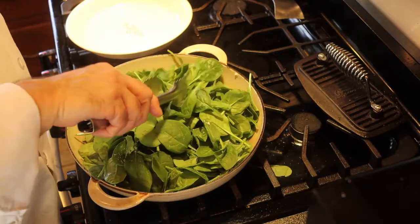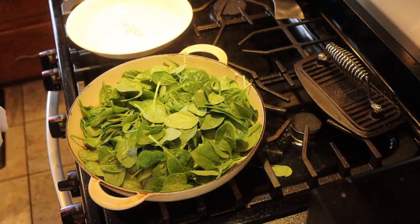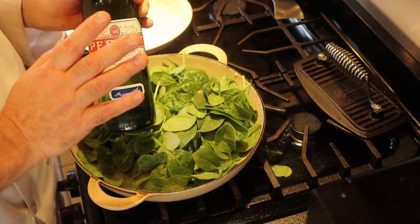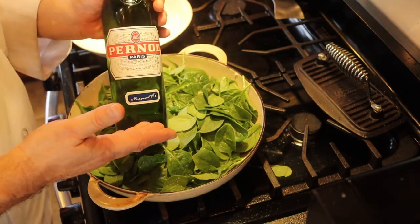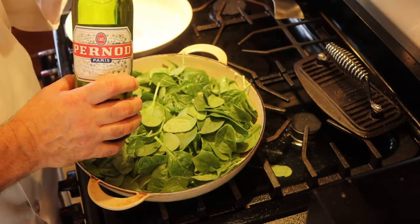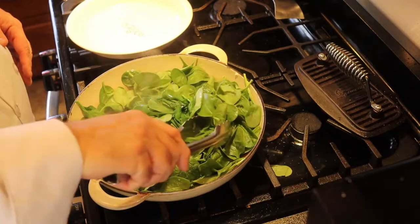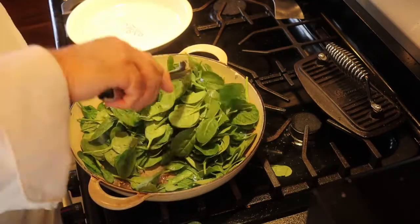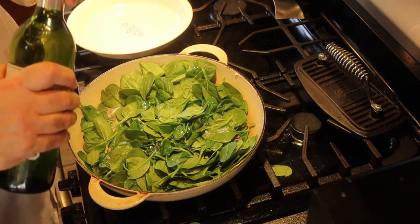There's one more flavor we're going to put into this spinach which really makes this whole dish, and that is Pernod. This is a French alcohol and it tastes a lot like anisette or anise or licorice. A little goes a long way — this is very potent stuff — so I'm going to add about a teaspoon to a teaspoon and a half. Once the spinach starts to wilt, I'll add that amount.